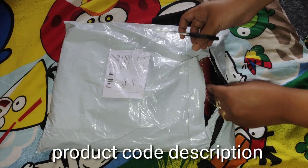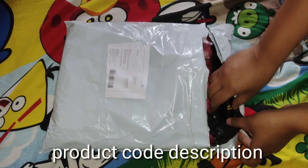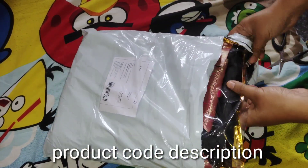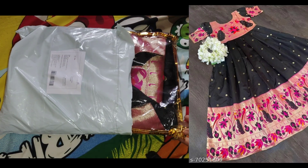I will mention the product code and price details in the description box. The price is Rs. 1343.